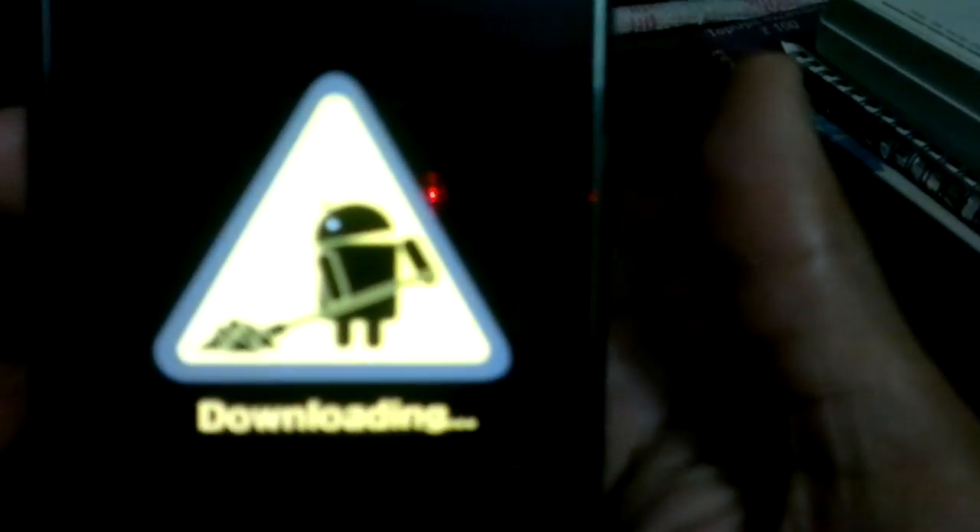Download mode can be entered by pressing down the volume button, then the home key, and then powering on. This is the download mode you are seeing on screen.